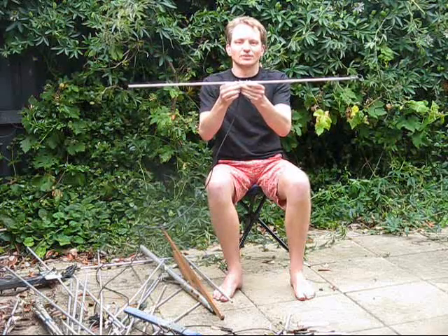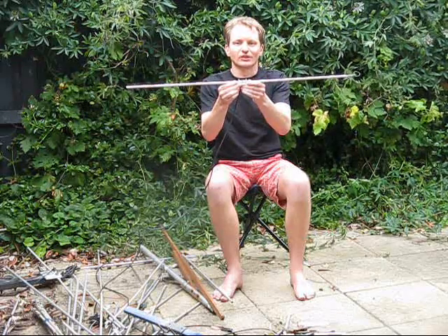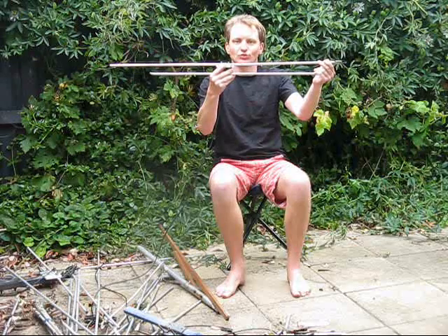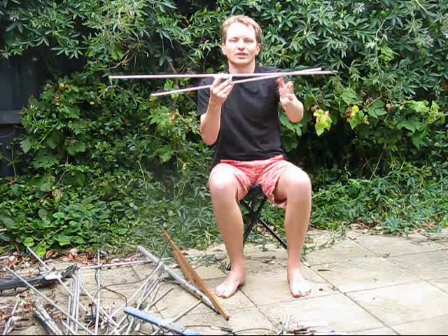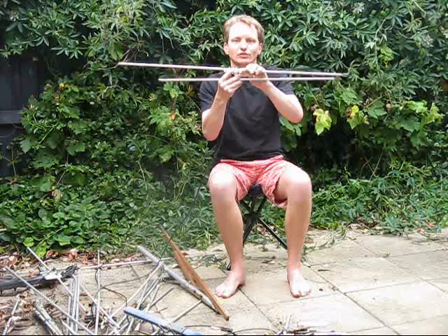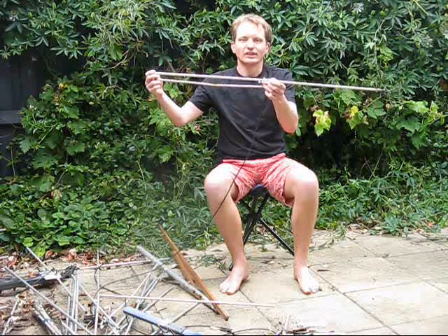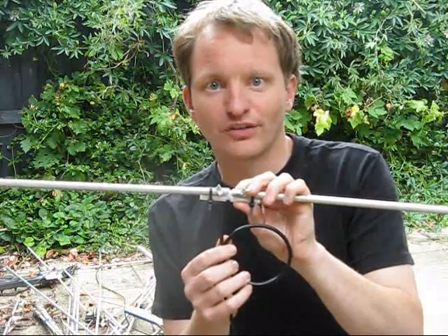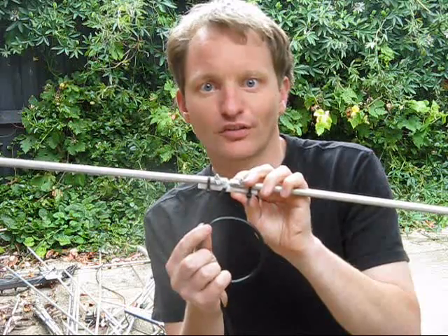Another approach is to split the driven element into equal halves — here I'm using a bit of chopping board as the insulation material. Folded dipoles are also popular: the idea is that folding quadruples the feed point impedance, which is important because in a Yagi, the more elements you add, the lower the feed impedance drops. Folding the driven element is one way to get it back up to 50 ohms. A variation is what you could call half a folded dipole, popular in antenna designs by Kent Britain. I chose the simplest approach — a directly fed split dipole — although you should add a 1-to-1 balun to keep the radiation pattern straight and minimise stray currents.